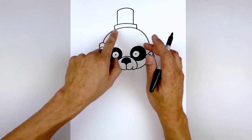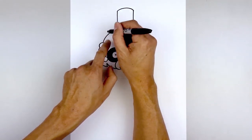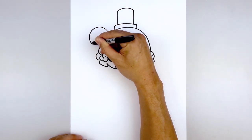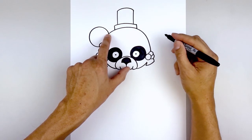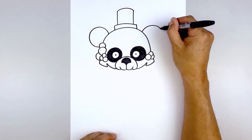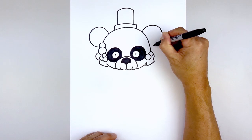Let's move down and draw on the ears. From the side of the hat, step down and draw almost like a circle — going around, rounding up the ear and then pulling that in towards the side. Line this up on the right, going up, rounding up the ear and pulling that in.